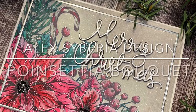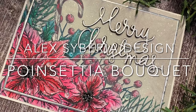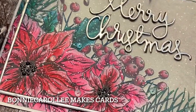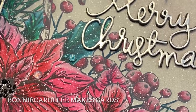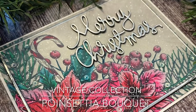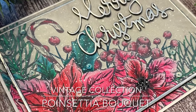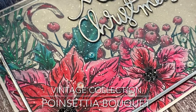Hi everyone. Welcome to Bonnie Carolene Makes Cards. Alex Siberia Design has a beautiful new release and it's all about Christmas. Today's card features Poinsettia Bouquet, which is part of her vintage collection. This digital image has been faux watercolor with Arteza dual tip brush markers. Easy as pie, so let's get started.